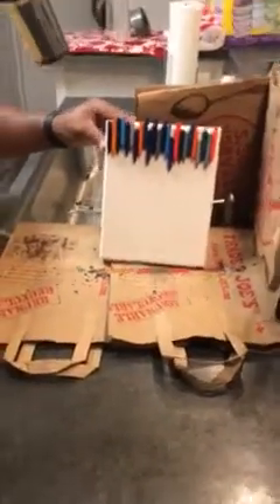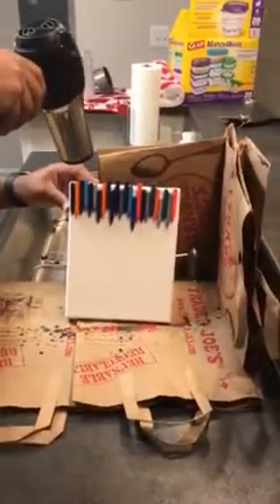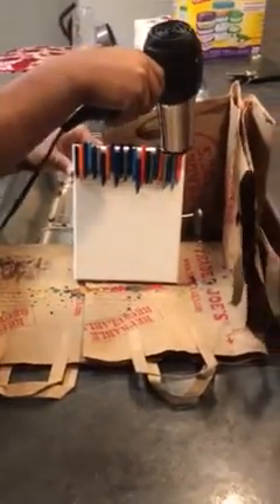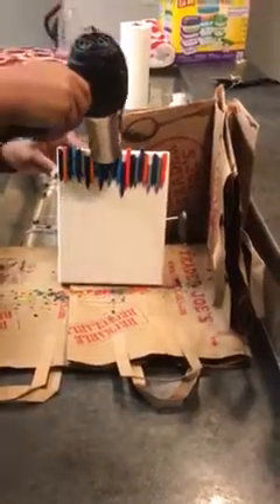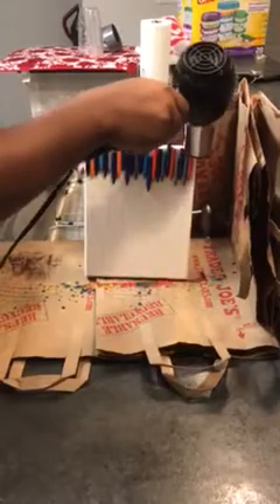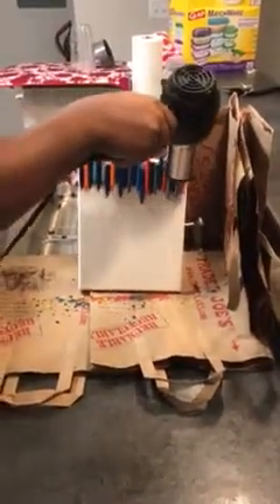As you can see, he's getting his blow dryer nice and heated up — he has it on high heat to get the wax starting to melt. He's running the blow dryer back and forth to get the wax heated up, so soon we'll start to see the wax melting. A little craft malfunction here.